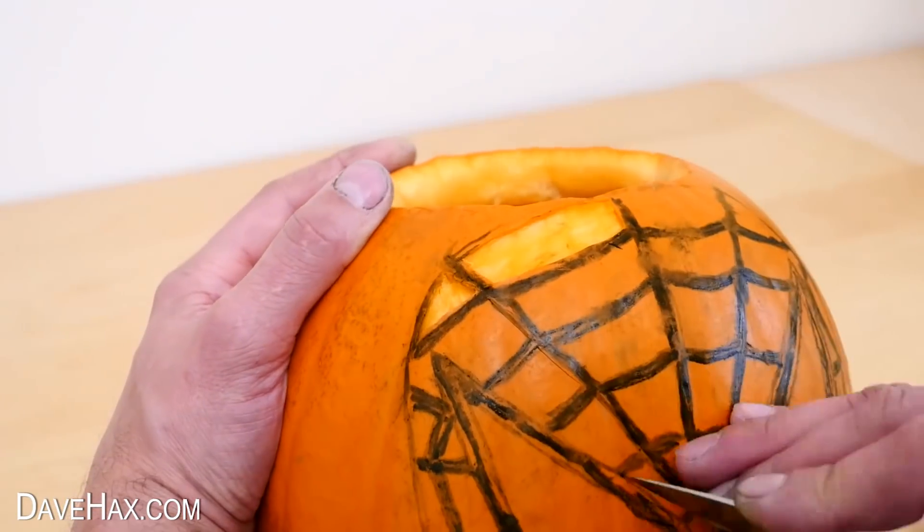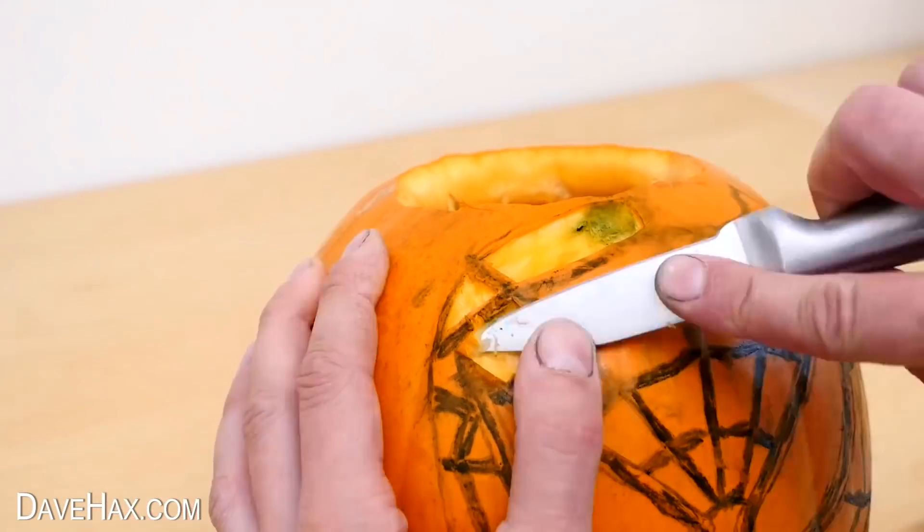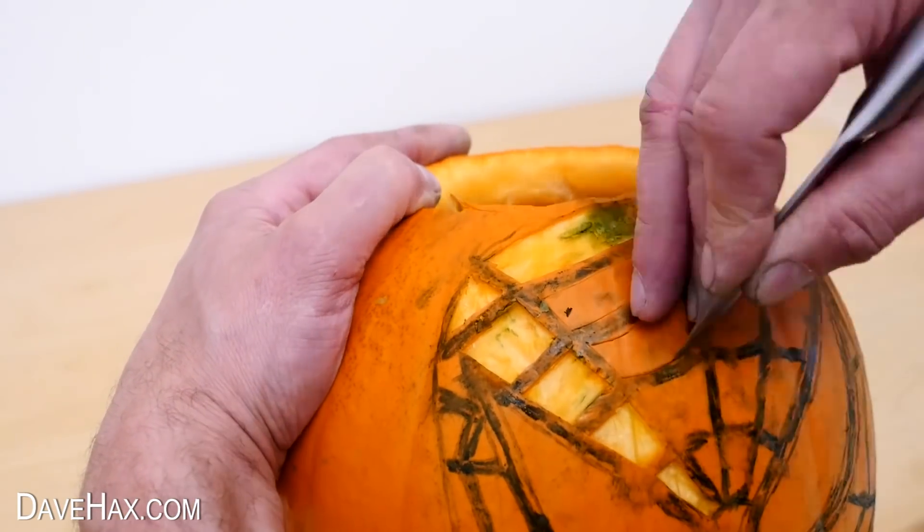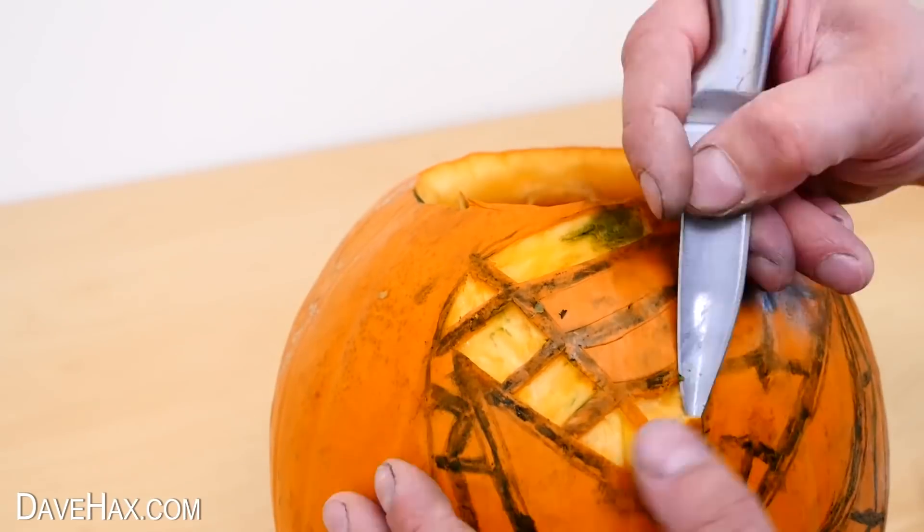We basically want to remove all the pumpkin and keep in place the black lines. If the ink smudges and gets on the flesh of the pumpkin, don't worry about it too much — we'll sort this out later.